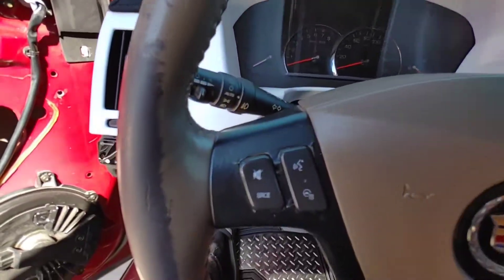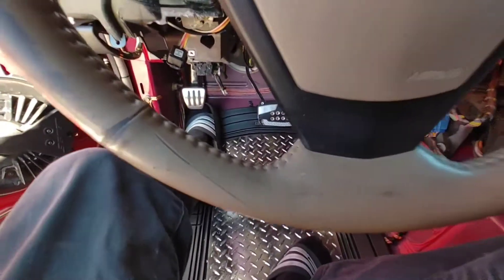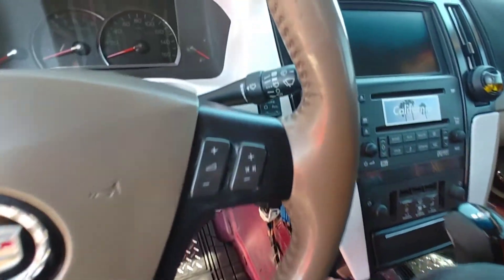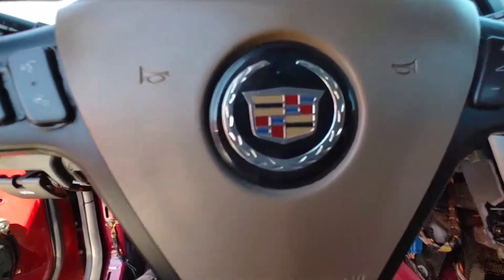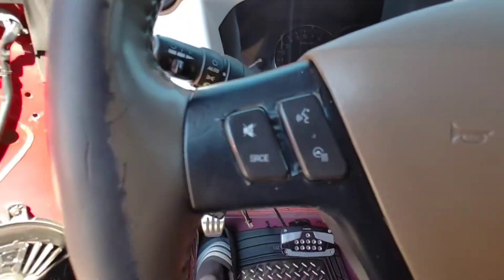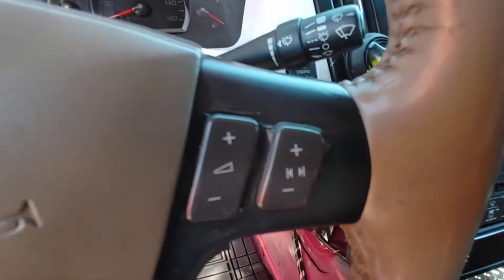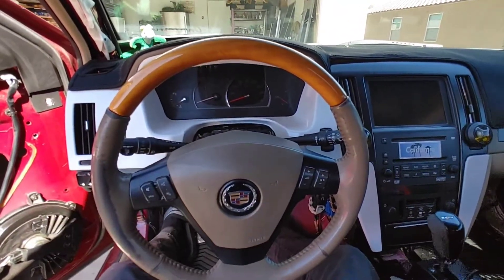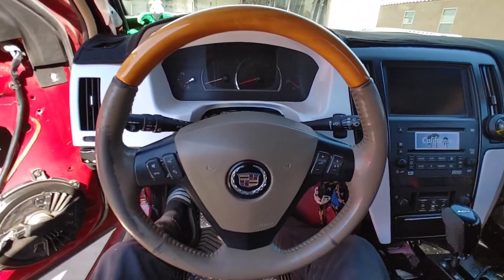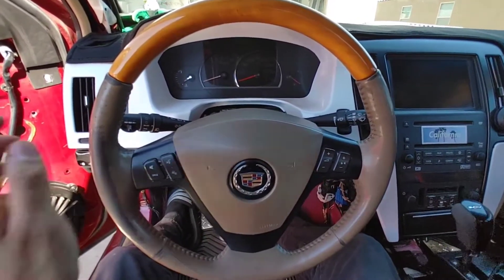Wow, mint condition — a lightly used original steering wheel, airbag in good condition as well. That's amazing, but you know what else would be pretty amazing? Get this crap off and put something new on. Let's get to it.